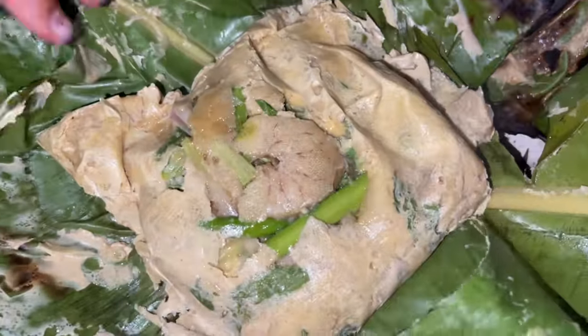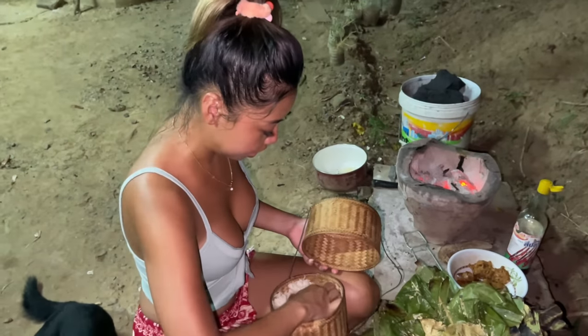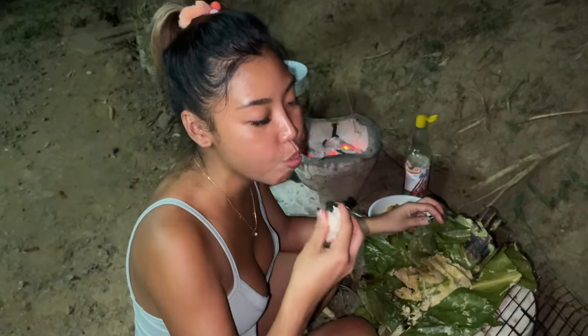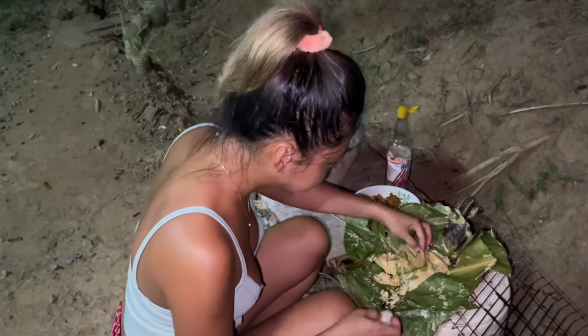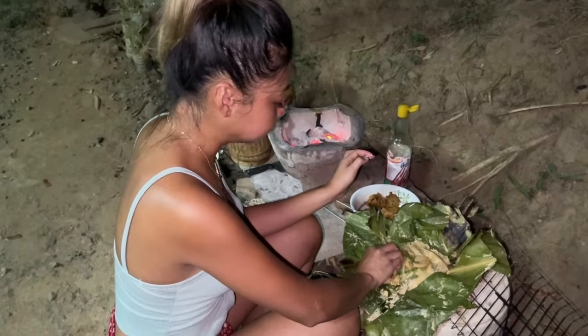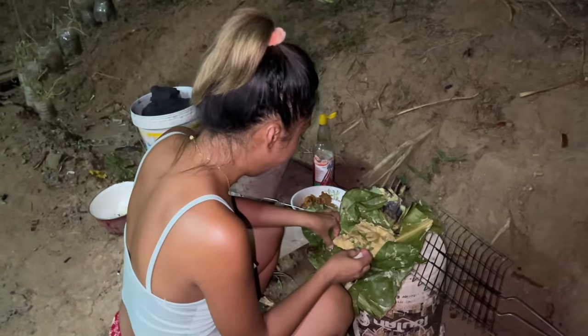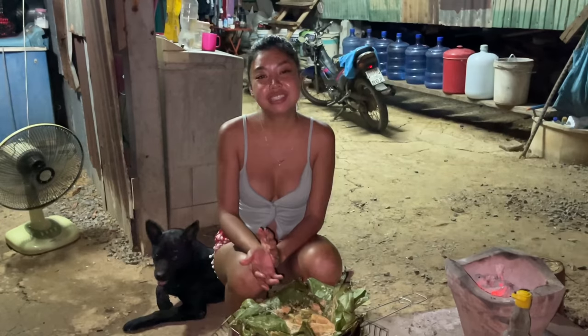Wow, that's crazy — it's too good! I'm gonna put a little bit of fish sauce on it. I don't want to say anything, it's just way too good. Okay guys, I hope you like it, I hope you enjoy my side of the country food. Thank you for watching, see you next video, bye!